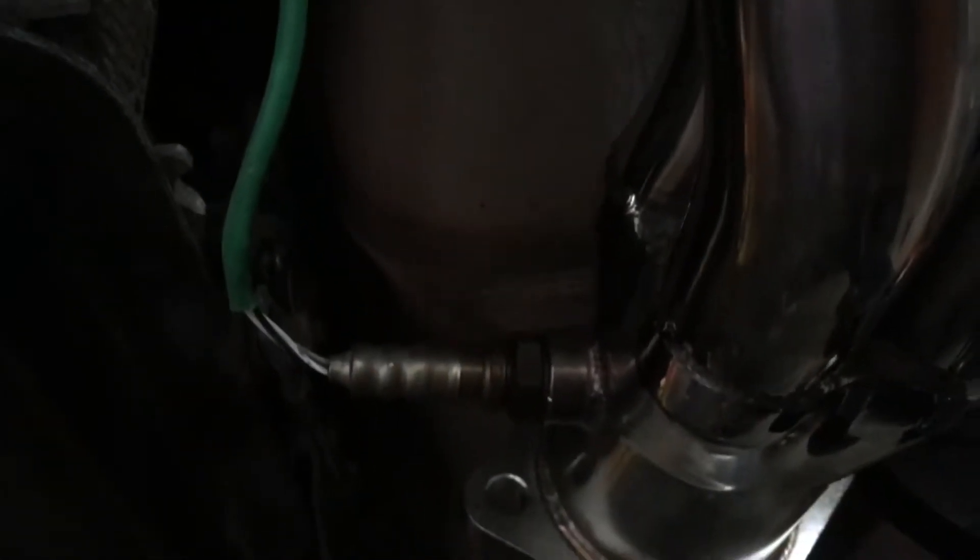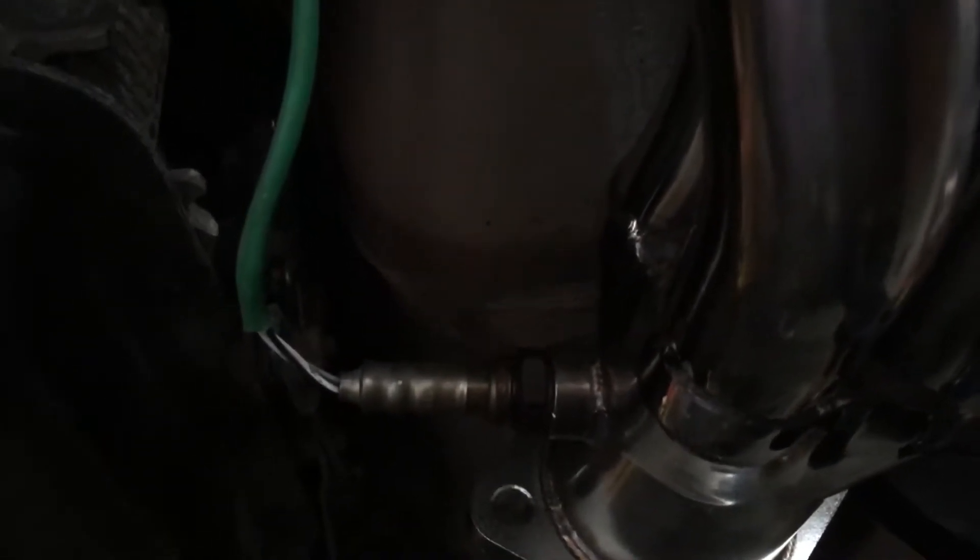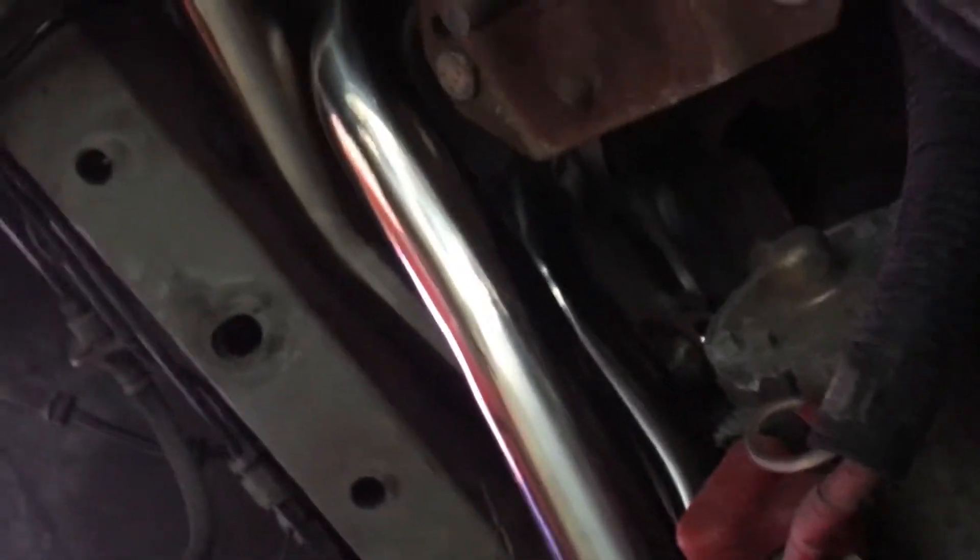All right, these are the eBay OBX headers, stainless steel, 2002 GT Auto. Oxygen sensor bung is in the right spot on that side. It's a little close over there, but it'll work. Starter has to come off. Everything fits nicely, though. Nice looking.